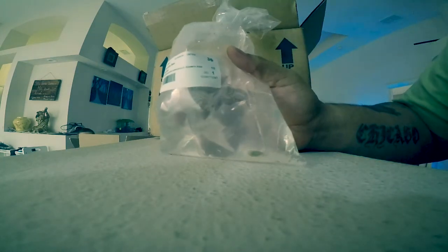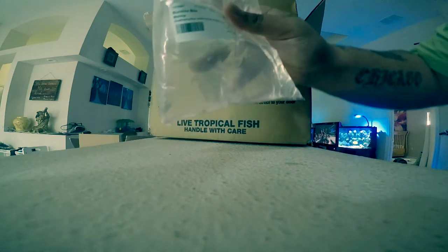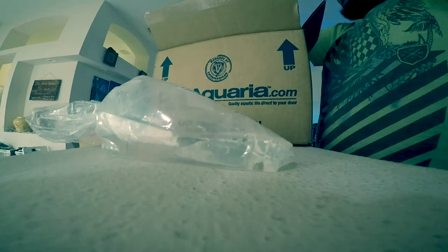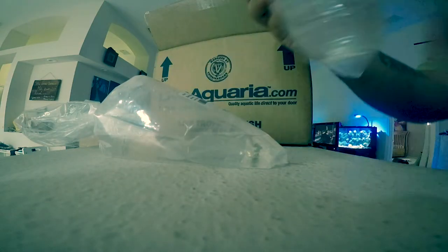This is pretty interesting. I ordered a bumblebee shrimp and this guy is, like, extremely tiny. I don't know if you can even really see him. He's in there — that's a tiny bumblebee shrimp. And here is an anemone shrimp. I couldn't even see him at first. If I lay him down, maybe we can get a better view — oh yeah, there we go, that's a lot better. There is the anemone shrimp; he appears to be alive, so that's a good sign. And here is the bumblebee shrimp. These guys are extremely small, but they are alive, so that's a good sign.